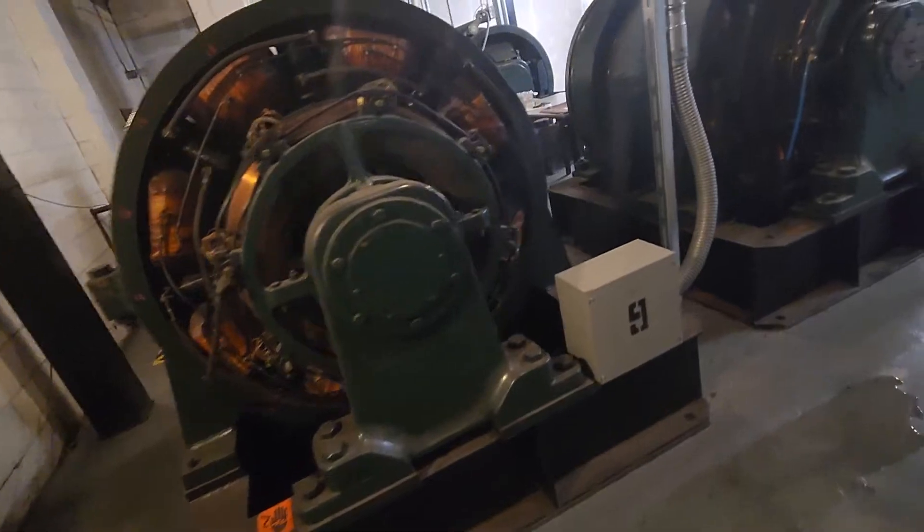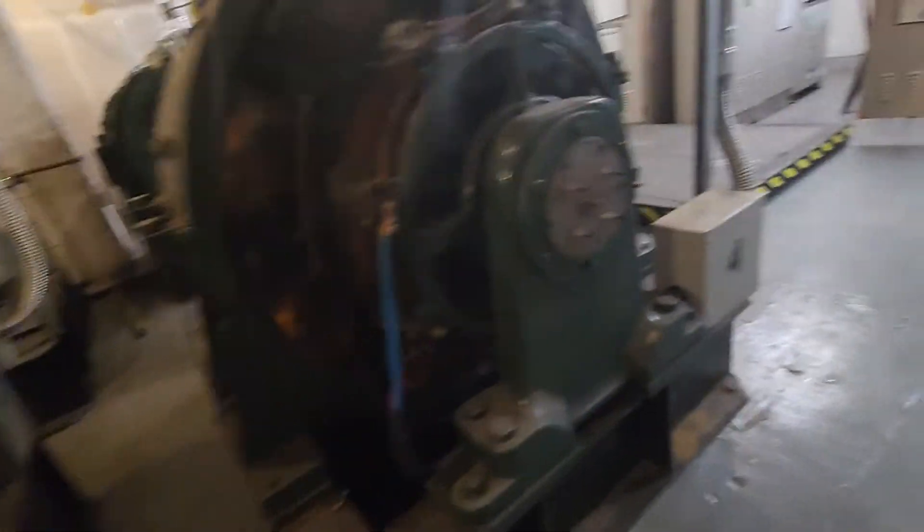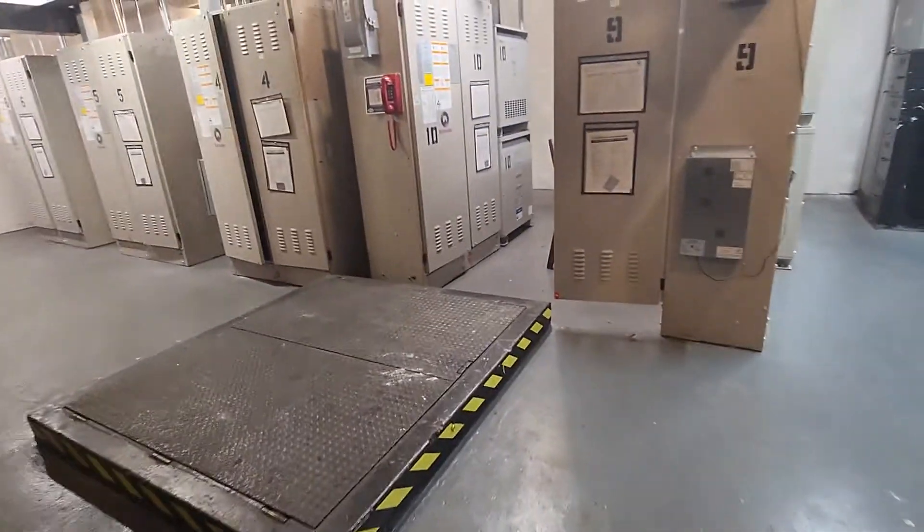Yep, it's all wet. They're replacing the motor on it. Yeah, water's dripping down from this ventilation fan. These are beauties — sadly, that's...